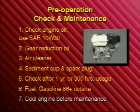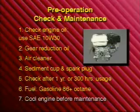And seventh, before doing any maintenance and repair, be sure the engine is off, cool, and in a well-ventilated area.